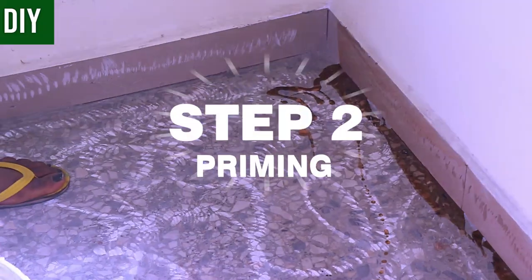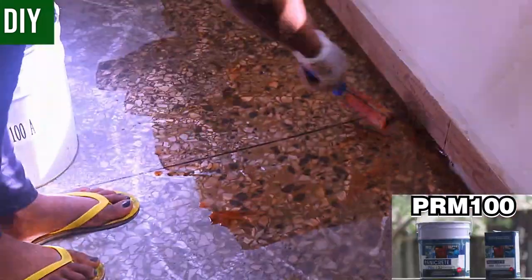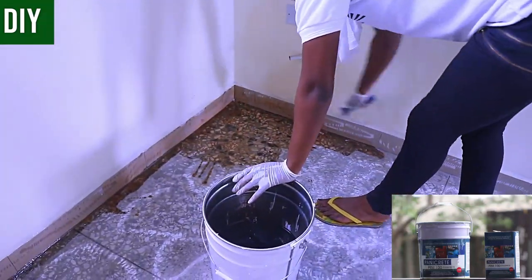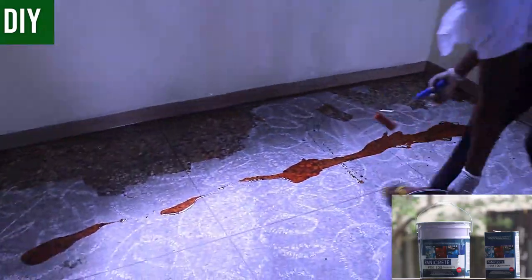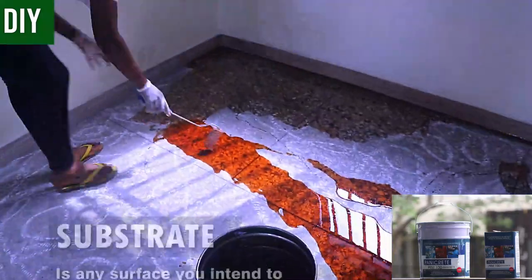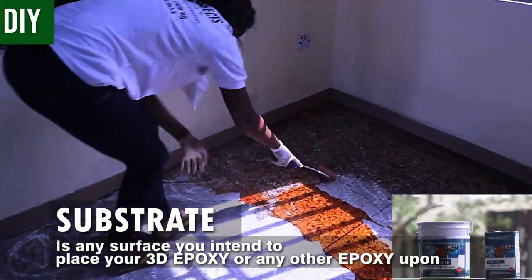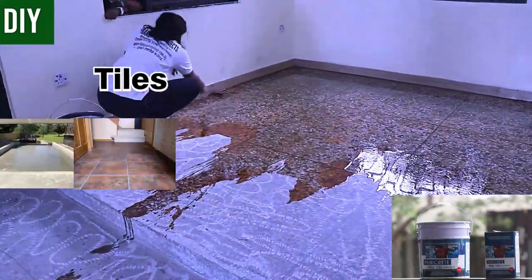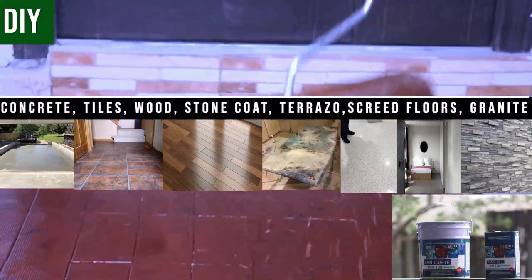Step two begins the actual work — priming. We'll be using Panicrete's Prim 100 for priming. It is epoxy-based with additives that ensure increased bonding of the substrate to other layers placed on top. A substrate is any surface you intend to place your 3D epoxy upon — it could range from smoothly finished concrete, regular tiles, wood, stone coat countertops, terrazzo floors, street walls, granite, and all other kinds of floor remodels.